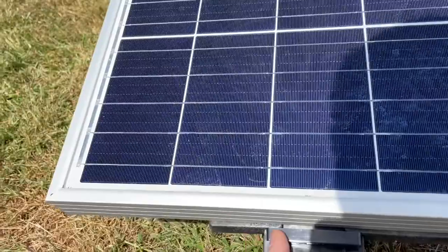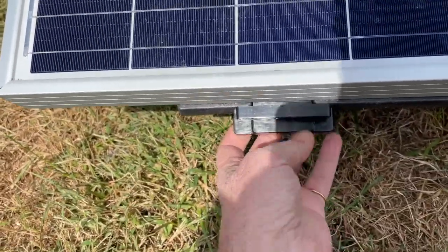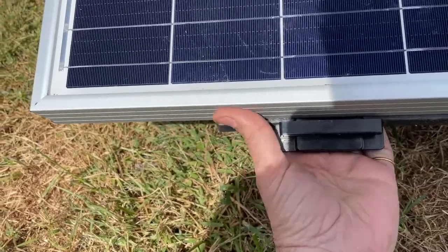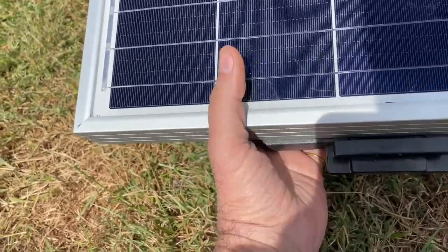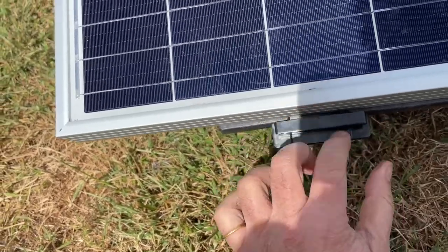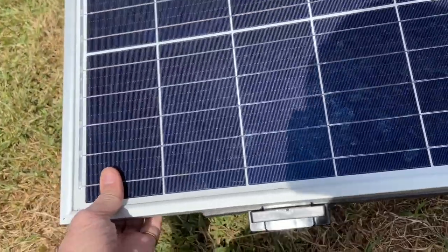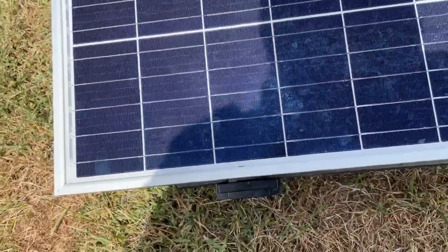Then you take this plastic clip, slip it in, lift it up, and pull it down. When you pull it down it's got hooks that grab the inside of the panel, and then you put this T-plug in to lock it in place so it can't come out. For that panel to lift off the air, we'd have to rip the frame off.